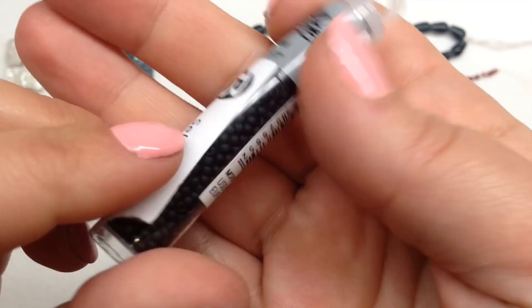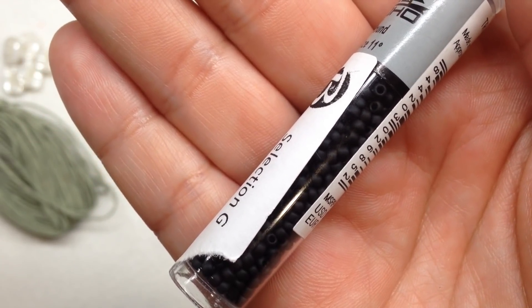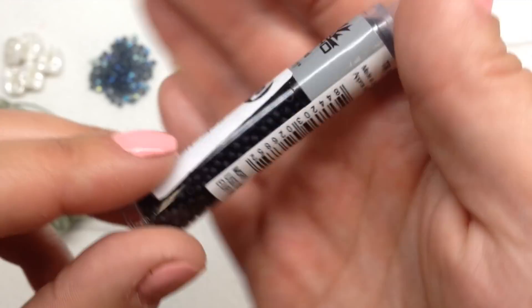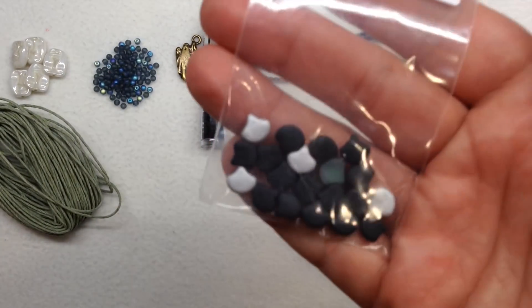Selection G is our Japanese glass seed beads — you might barely be able to see these, but they contain 11/0 opaque frosted jet seed beads. This is a two-and-a-half inch tube. Every month you'll see a selection of seed beads pop up in your box, and they are always very high quality.